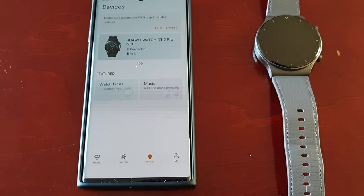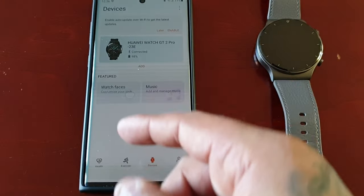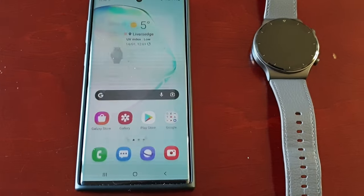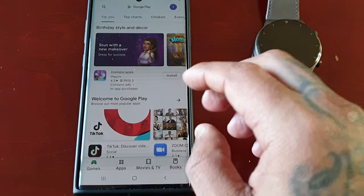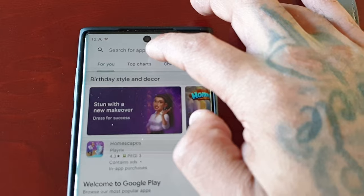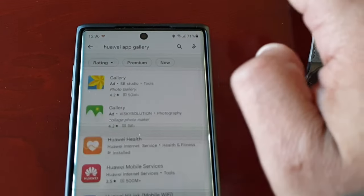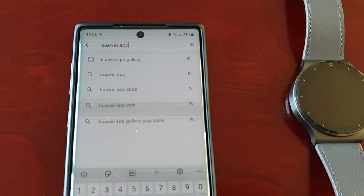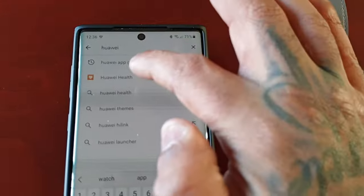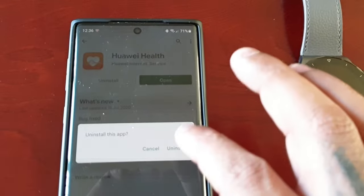What you first need to do is uninstall this application. Just go to the Play Store, type in Huawei Health, and uninstall it.